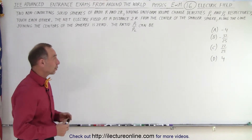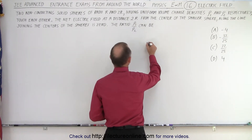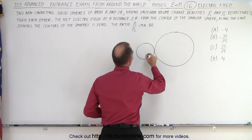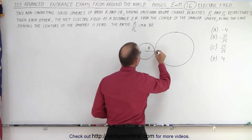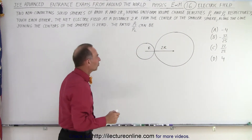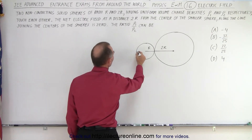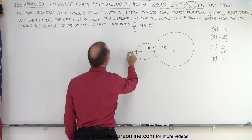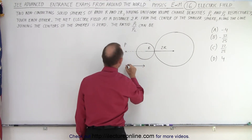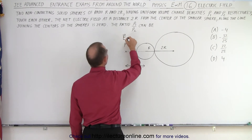So the best thing to do is draw a quick diagram because without one you're probably not going to figure it out. So we have a smaller sphere and a bigger sphere — here we have radius R and radius 2R. The inclination is to go out 2R from the center of the smaller sphere. So this would be one R here, another R there, giving us point P at 2R from the center of the smaller sphere, where we're told the electric field is zero.